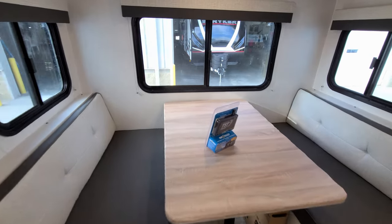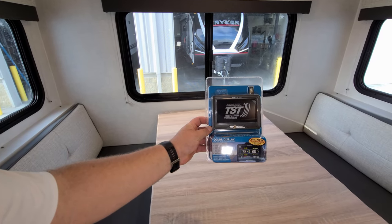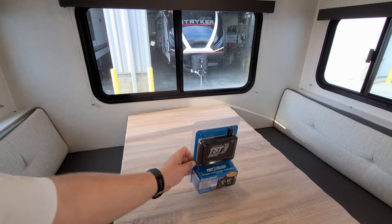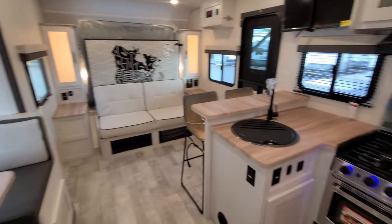Another new feature we'll go over at the end of the video is the new tire pressure monitoring system — a really nice feature here by TST.